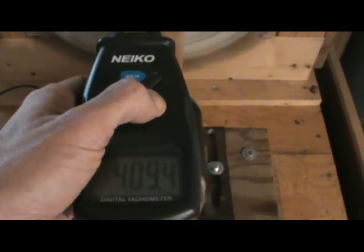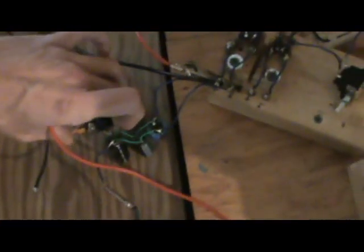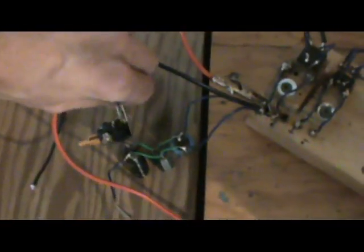We're at 409 RPM just going through the ammeter. I'm going to switch off the current so it's not going through — the cap is building up — and then I'm going to switch this over to run the motor. That should slow it down back to where it was before.